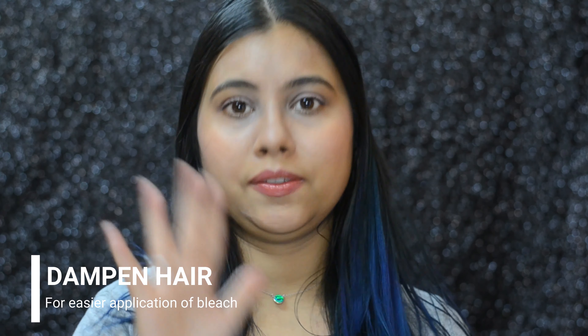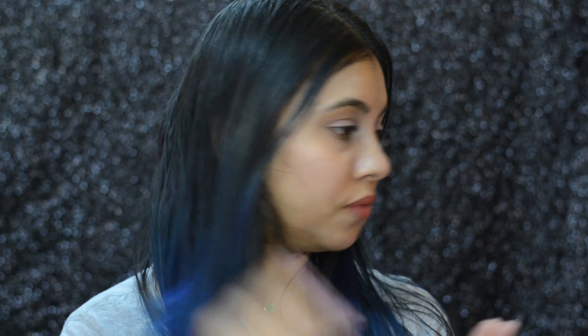Now I'll be parting my hair in five sections: two on the back, two on the top part, and then one section in the middle that I'll be taking out like this.